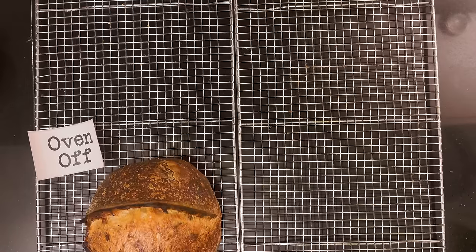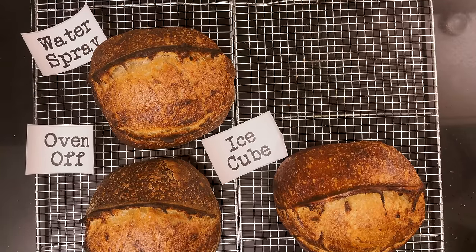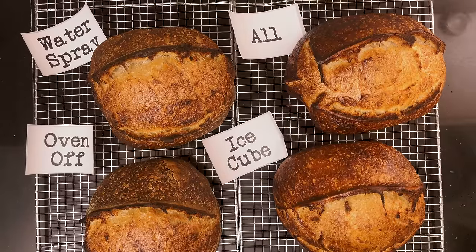They look surprisingly alike. I'll show you the crumb of each bread and then afterwards I'll tell you my conclusion of this experiment.